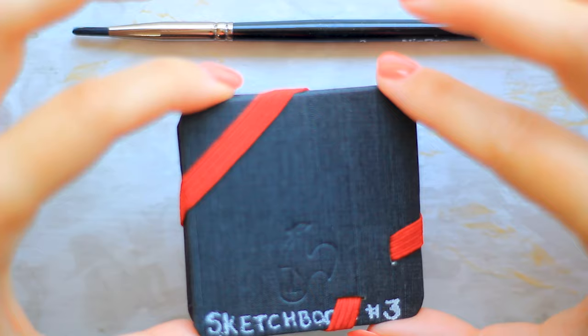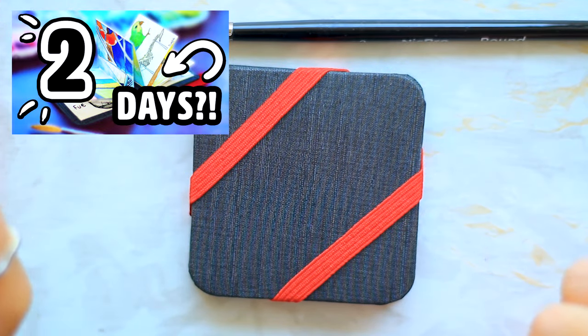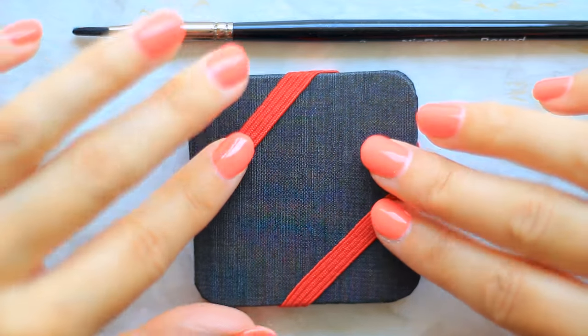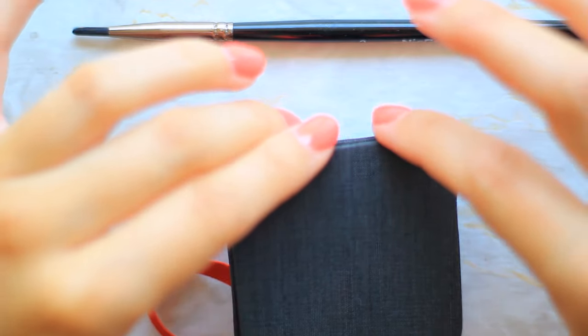This is my third ever completed sketchbook, and you might recognise this one if you watched the video of me filling up the entire thing in two days. I will leave it here if you are interested — it might be better to watch that one first, actually. This is a tiny Hanamule watercolour sketchbook.